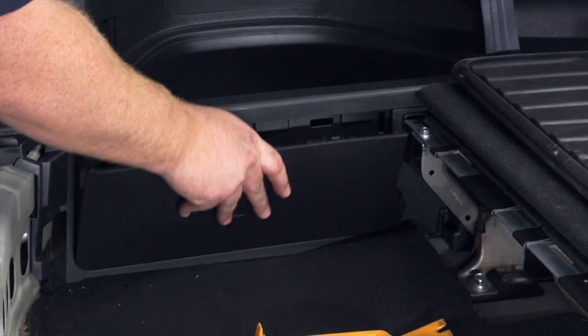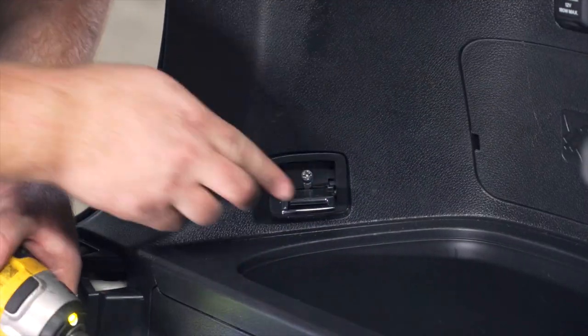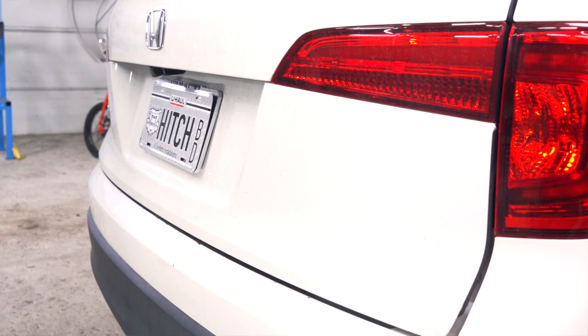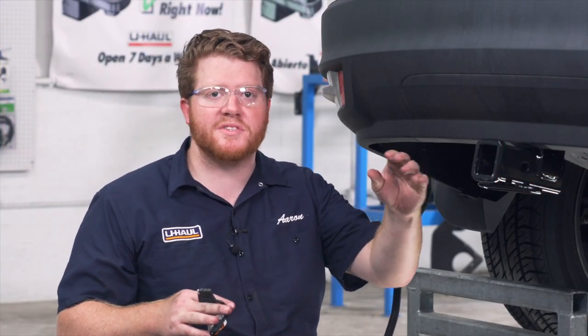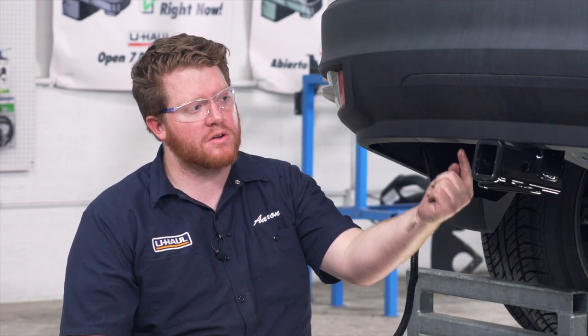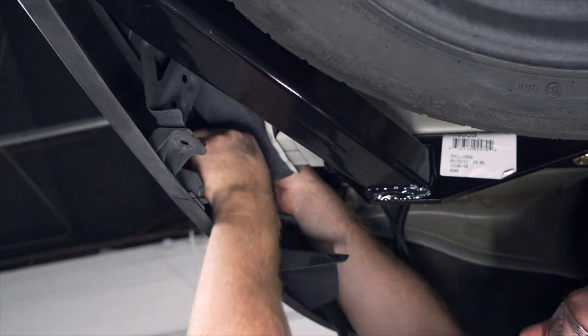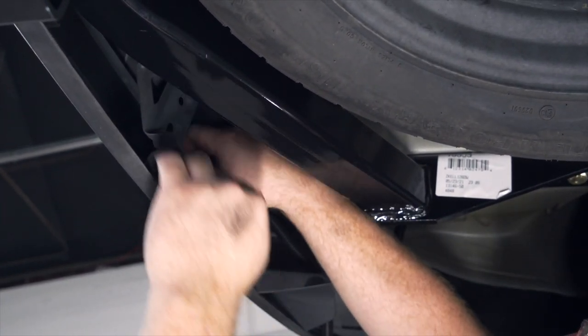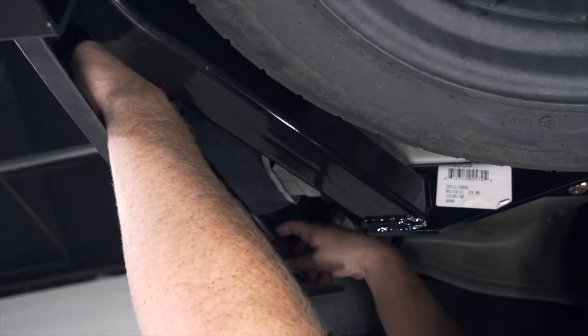Now we're all done in our cargo area, so we'll go ahead and put everything back together. Underneath our vehicle, let's go ahead and mount our four-flat harness next to our hitch receiver. Our wiring comes out right here on the side, and we're going to bring it behind all of our bumper support to keep it there, and it'll come out right here next to our receiver.